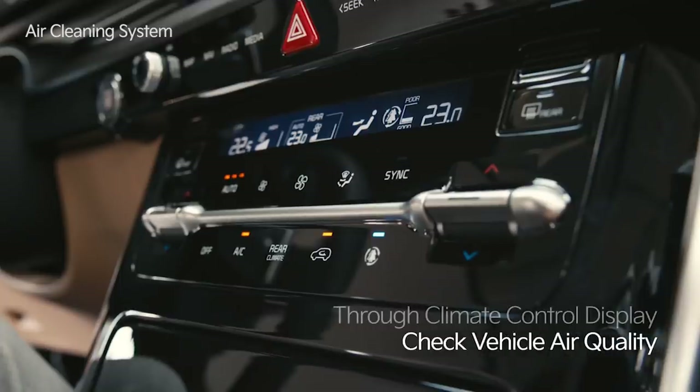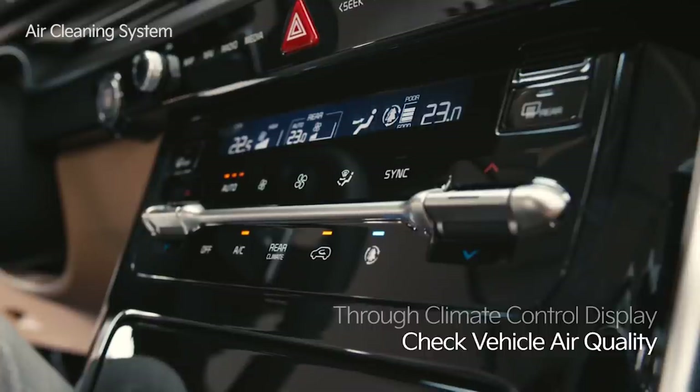An air purifying filter is added to the rear conditioner to make the entire interior of the vehicle pleasant. On the climate control display window, you can check if the vehicle's air quality is good, normal, bad, or very bad.